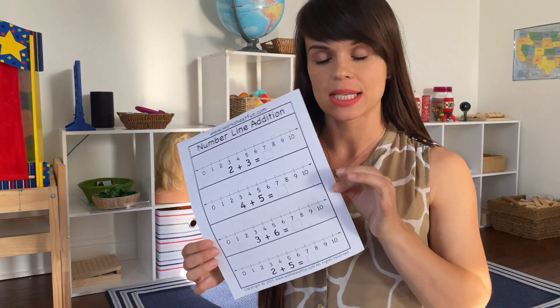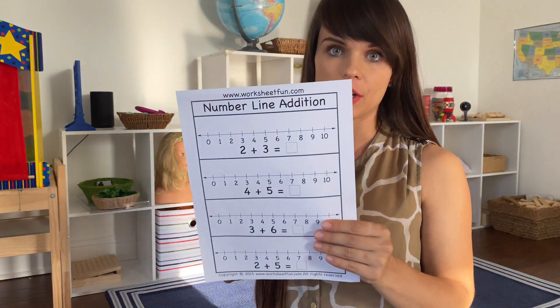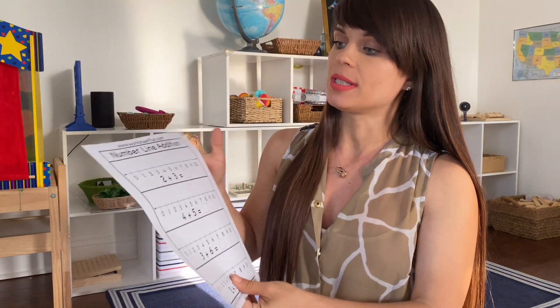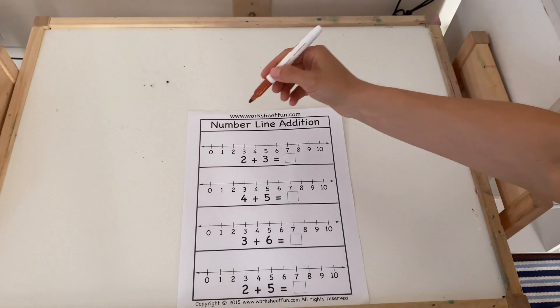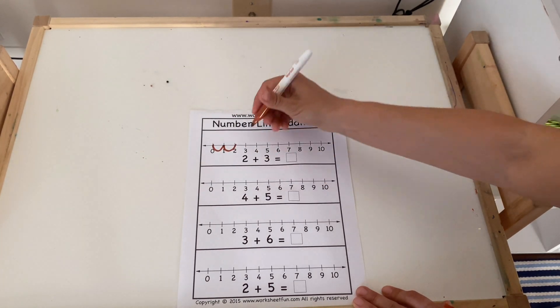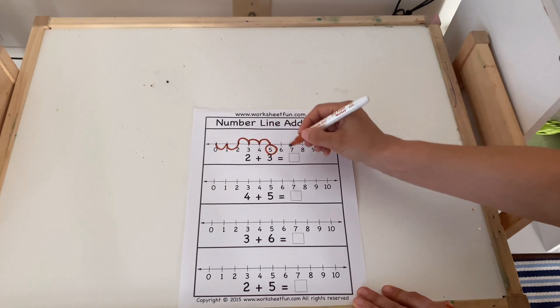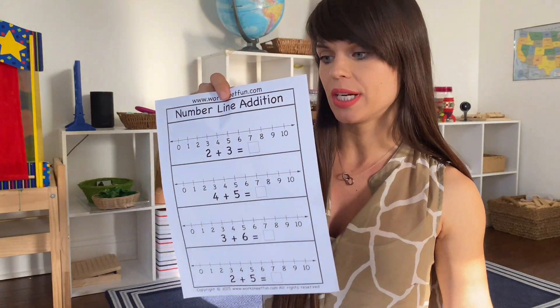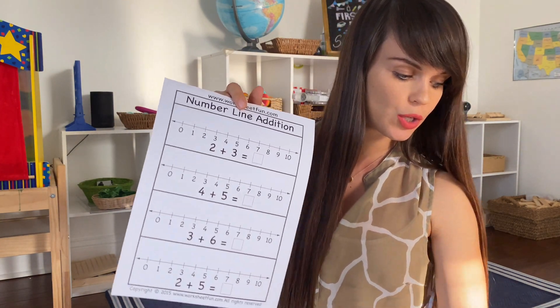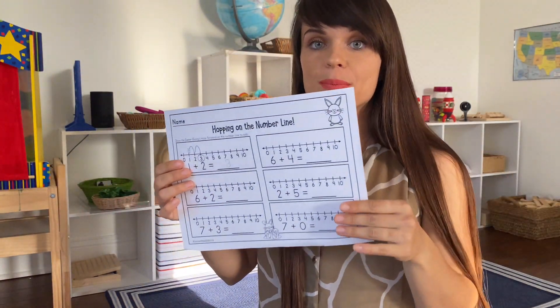Another super easy, great way to expose your child to making numbers up to 10 is number line additions, and those are pretty easy as well. You can even DIY it and laminate it, but again I'll find worksheets and link them below. Basically your child starts by looking at the sheet and you say, okay, let's start at zero — one and two, and we have three more — one, two and three. So what number did we end up with? The number you end up with, you put in the required square. It's very simple and self-explanatory, and there are multiple ways you can do number line additions — you can do hopping, which makes it more fun. You can even introduce it for springtime and Easter.